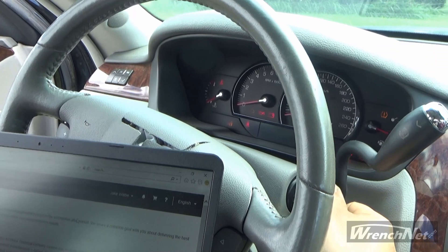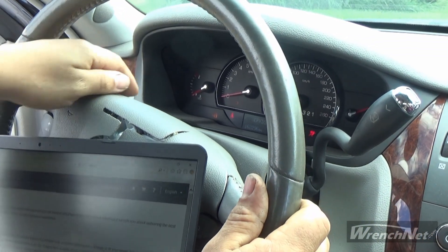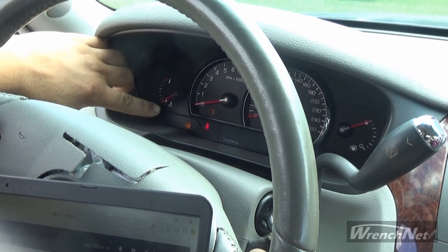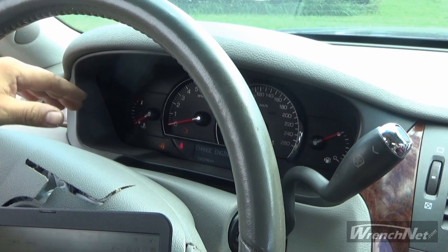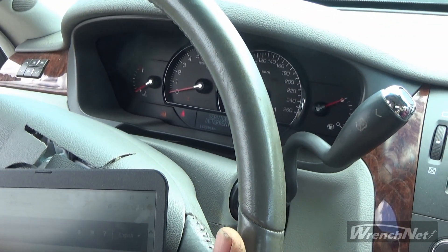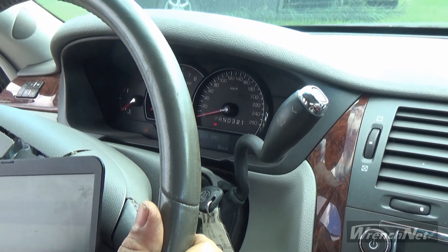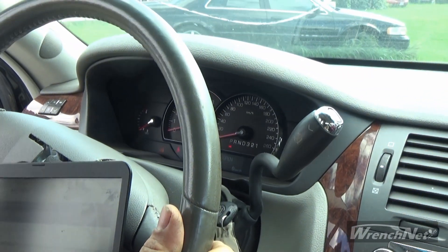This here is a PCM that was recently programmed to the VIN of this car. Right now you're going to see that there is a security icon lighting up on the dash. Some GMs you can actually do a 30-minute key learn process where you don't need to connect to the vehicle with the Tech2 or any other software. But some vehicles the 30-minute relearn will not work, so you are forced to go through service programming in order to get that message removed.